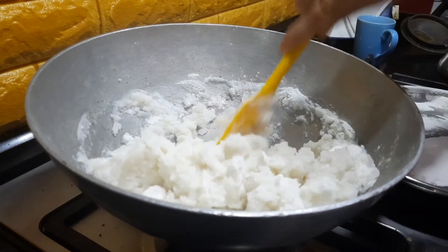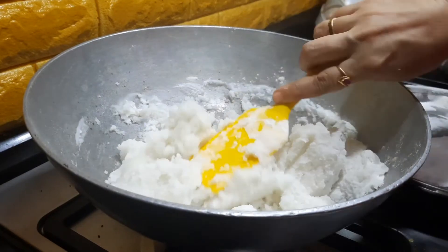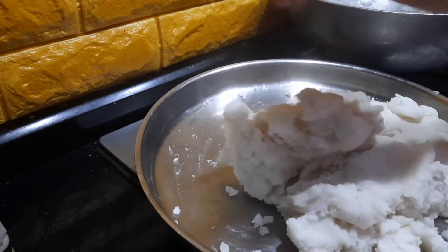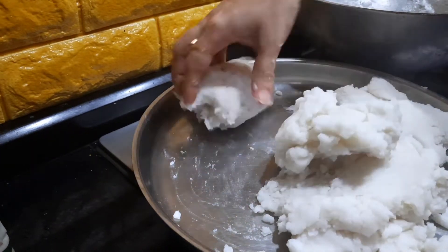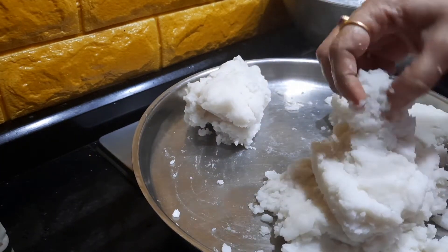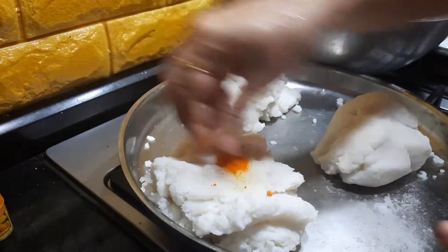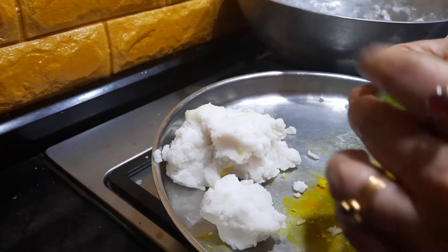I am still using the ladle because it is really hot. Once it comes to a temperature where you can touch it, you can knead it with your hands. I am dipping my fingers in water and kneading it. I am going to divide this into three portions since it is Independence Day Special Ammini Kodakattai — I will leave one portion white, add green color to one, and orange color to the other, so we will get three-color kodakattai. I am adding a little bit of orange color and kneading it, and now I am adding the green color.